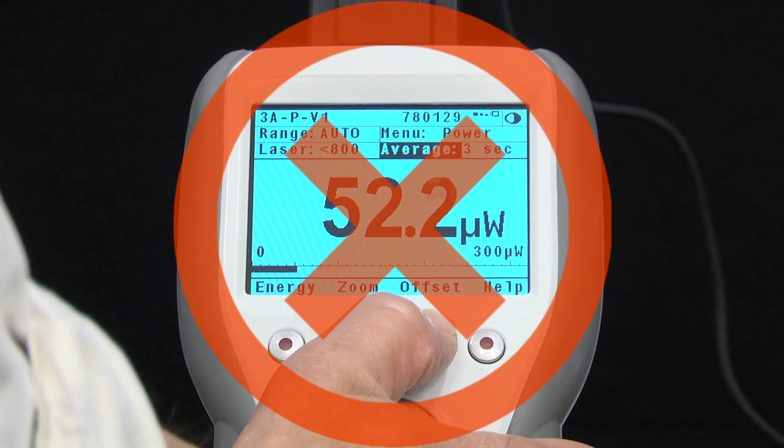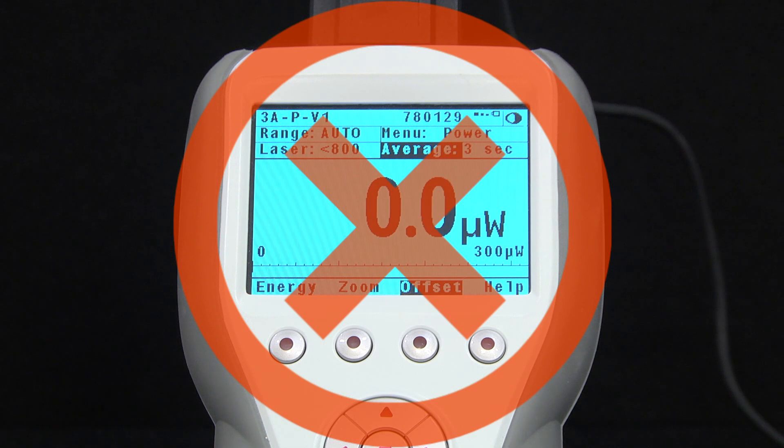To prevent this problem, one should wait for the sensor to reach thermal equilibrium with its environment before using it to measure a laser beam's power. Do not use the meter's offset button to subtract out this offset. The offset button subtracts the current reading from all subsequent readings. Since the value of this offset will drop as the sensor cools down and approaches equilibrium, just wait patiently for that equilibrium and only then get to work.